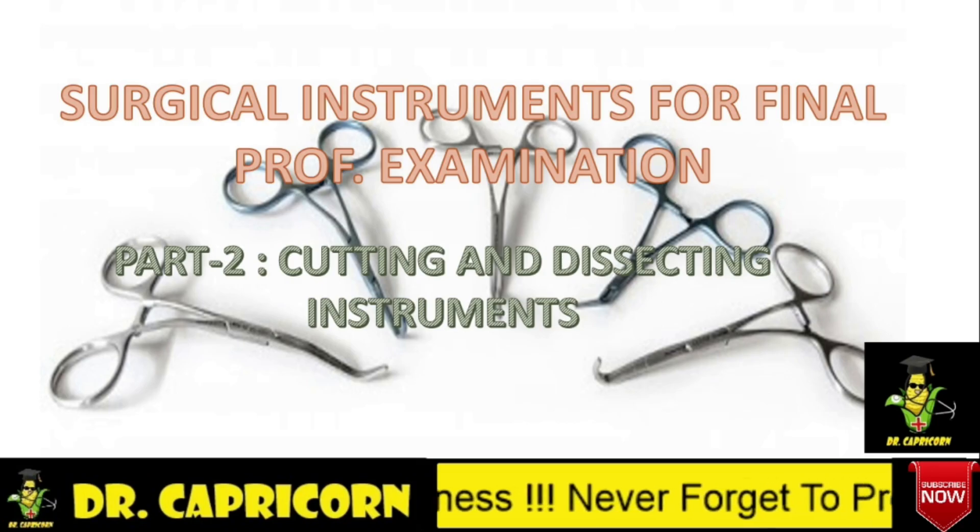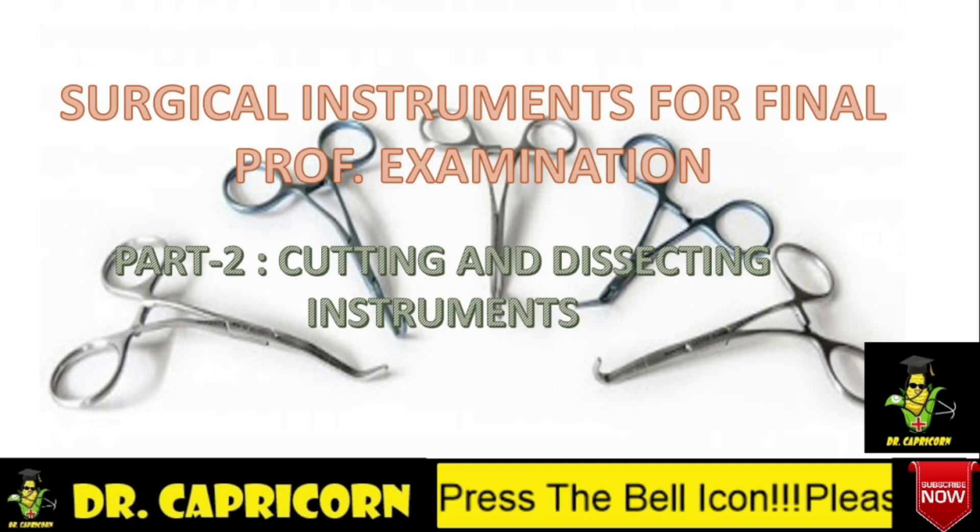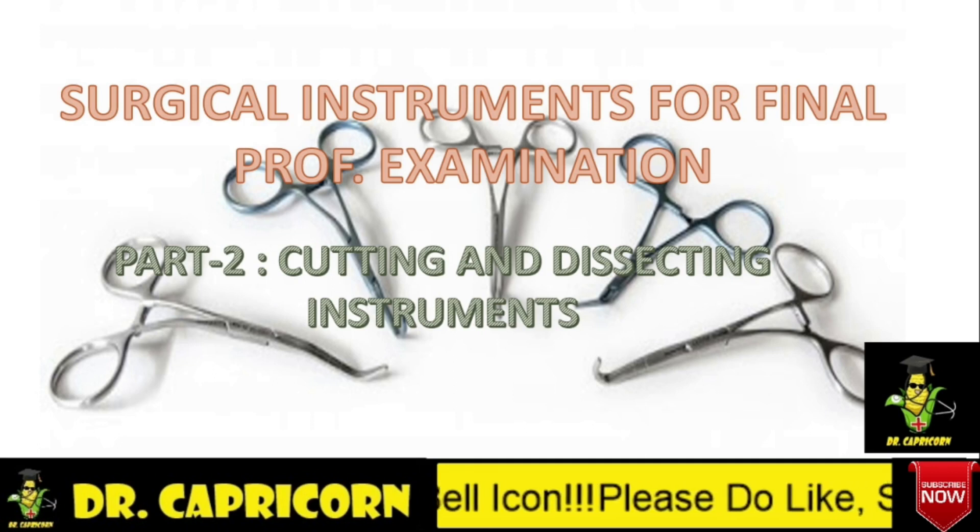Hi everyone, myself Dr. Capricorn, welcome to my channel. Today we will be learning about part two of surgical instruments, that is cutting and dissecting instruments. Please watch this video till the last for better understanding. Let's get started.